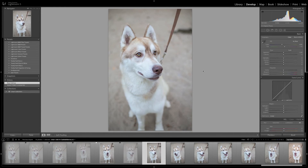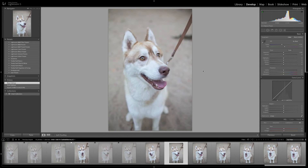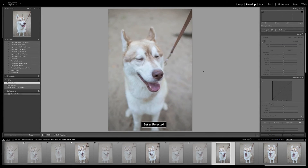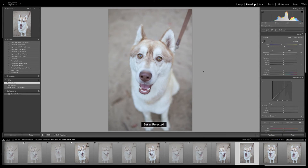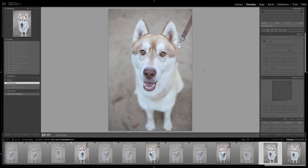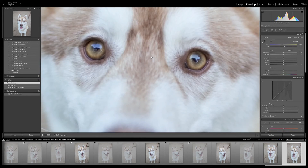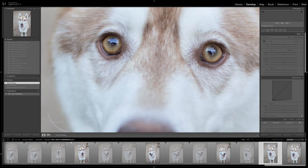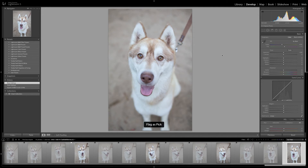Get rid of those — all these ones where he's not quite looking, and his ears are sideways. Coming to the end here. I like this second image because you can't see his teeth — I think it's a bit nicer — but I'll just check the focus on both. Focus is on the eyes on both, so I'm going to get rid of the one with the teeth and pick that one.